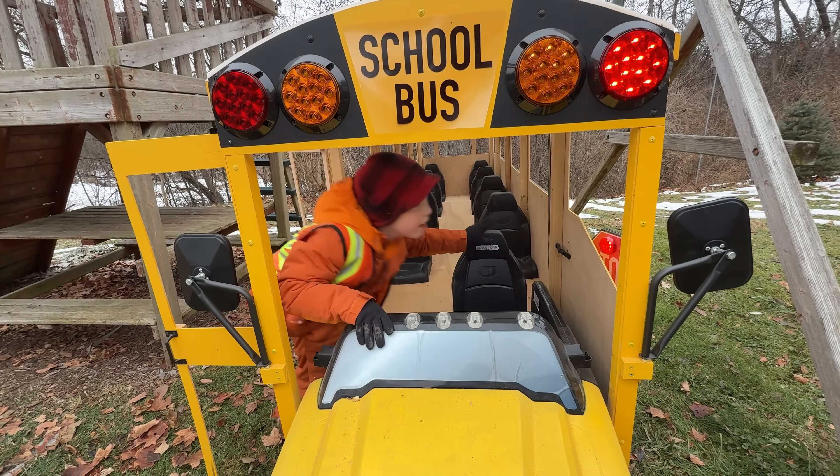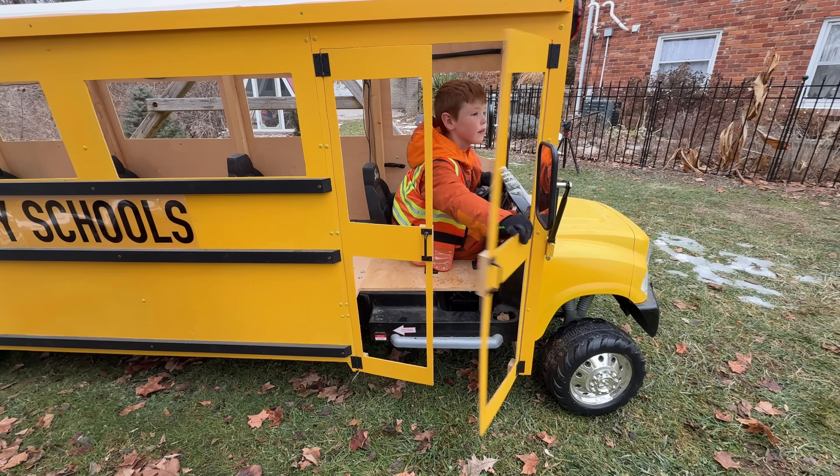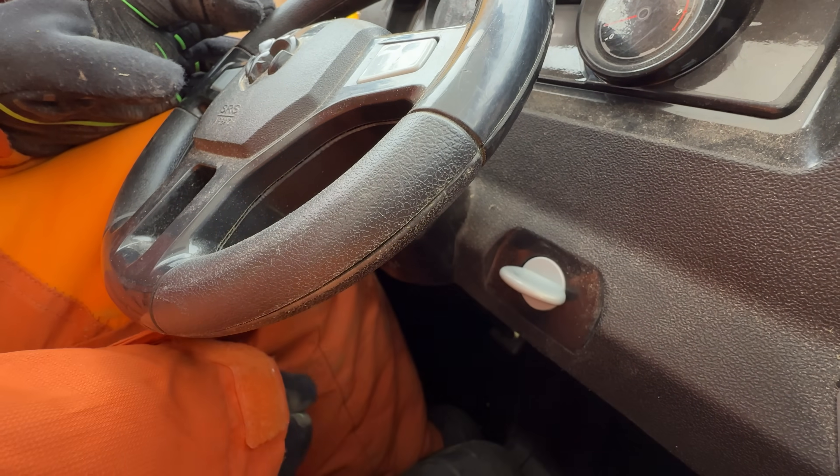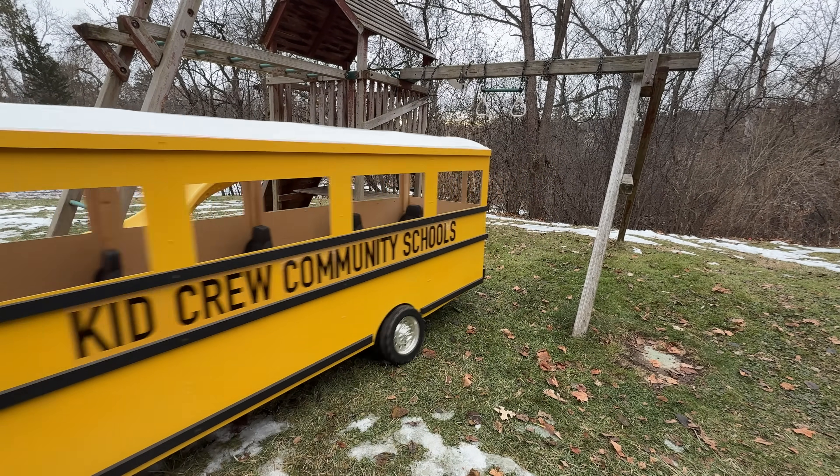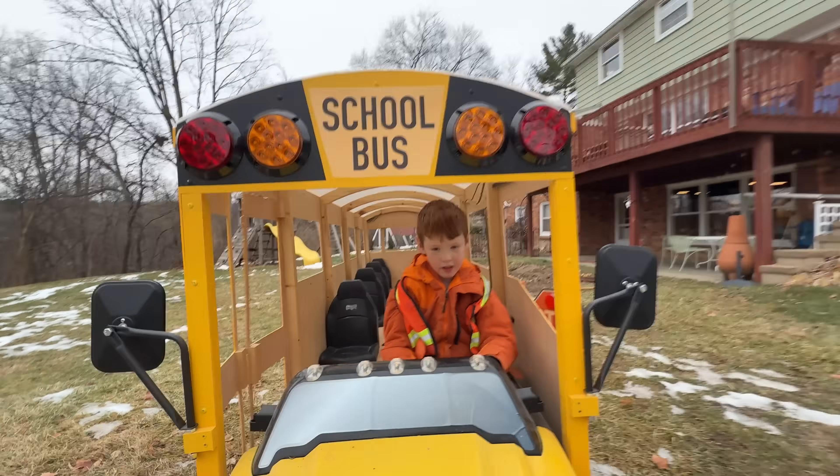Then get in. Close the door, turn on the engine, and go! The ground is frozen, so it makes for a really bumpy ride.